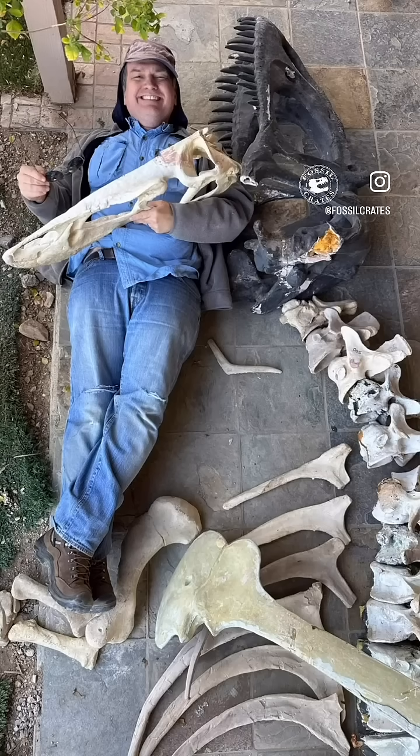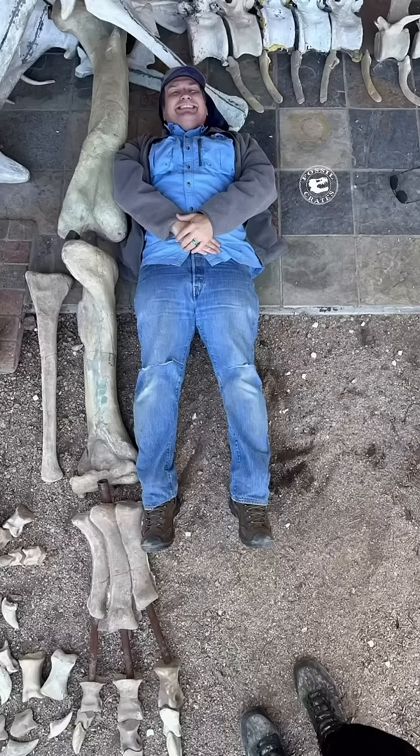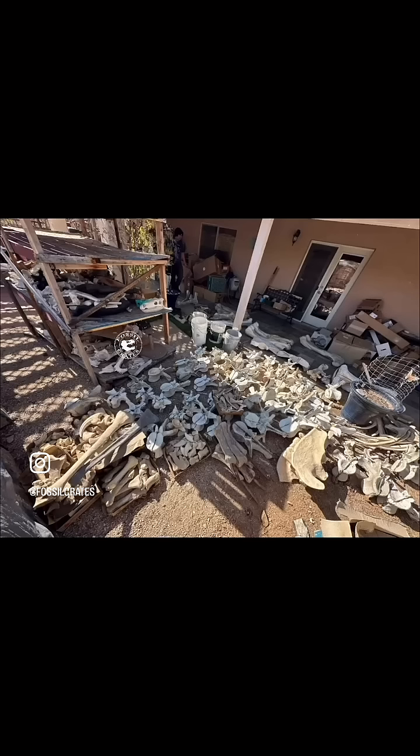Here's me for scale, holding an Allosaurus skull. And there's me standing next to — or laying down next to — the hind limb. These are the bones before we started. This is the one that I did.